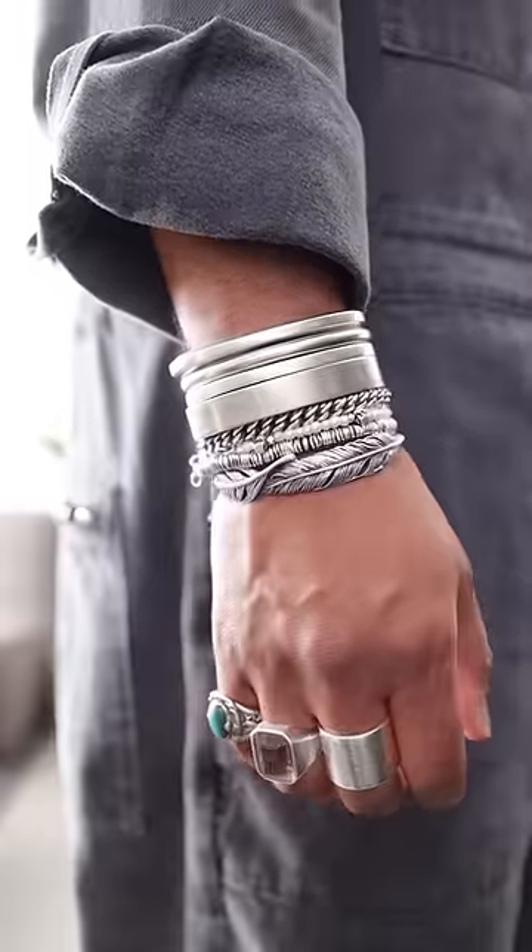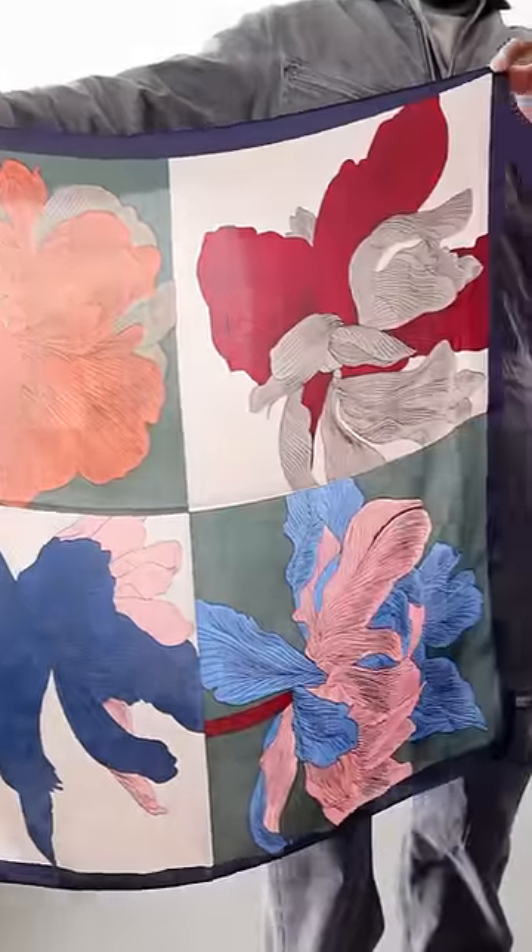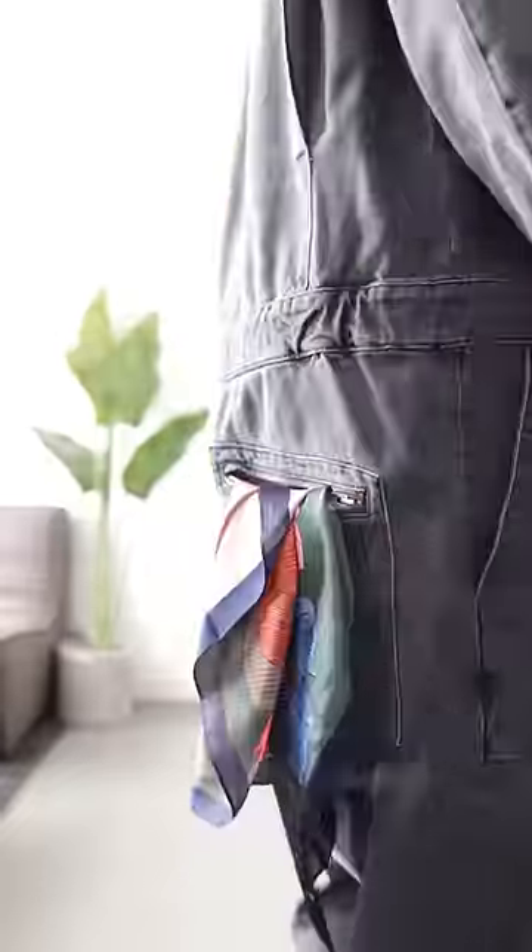Now things are starting to get interesting — a little splash of color on the watch, these glasses, a red beanie, and to tie it all together, this beautiful silk scarf. Let it hang out the back pocket. Yeah, there you have it.